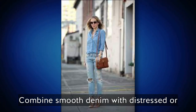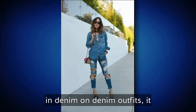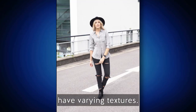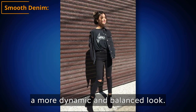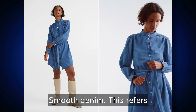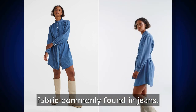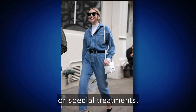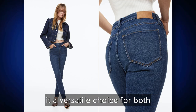Combine smooth denim with distressed or textured denim for a more balanced look. When mixing textures in denim on denim outfits, it means incorporating different types of denim fabrics with varying textures, adding visual interest and creating a more dynamic look. Smooth denim refers to the standard plain woven fabric commonly found in jeans — it has a smooth and uniform texture without any distressing or special treatments, providing a clean and polished appearance.